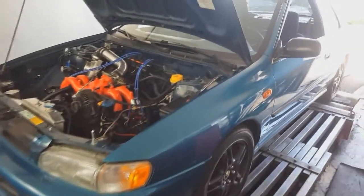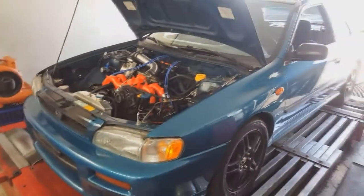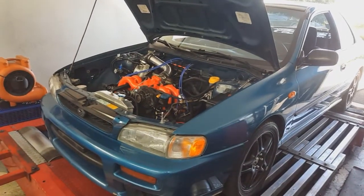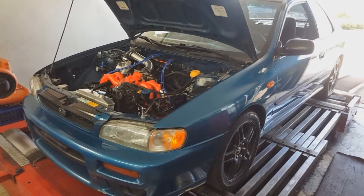Hey everybody, welcome back to Will Tune for Tacos. We're still looking at this 1997 Subaru Impreza and I've had a lot of people asking about a build list, a mod list as it is.